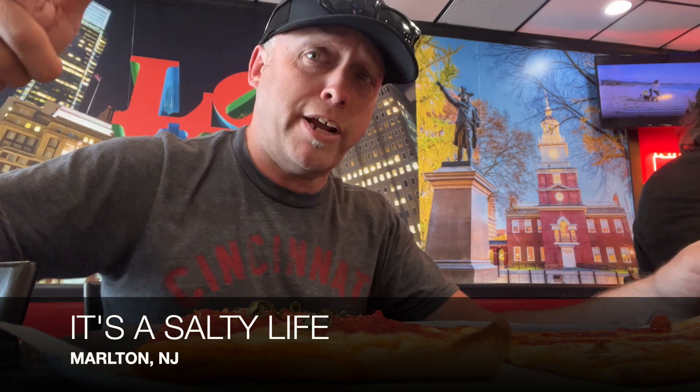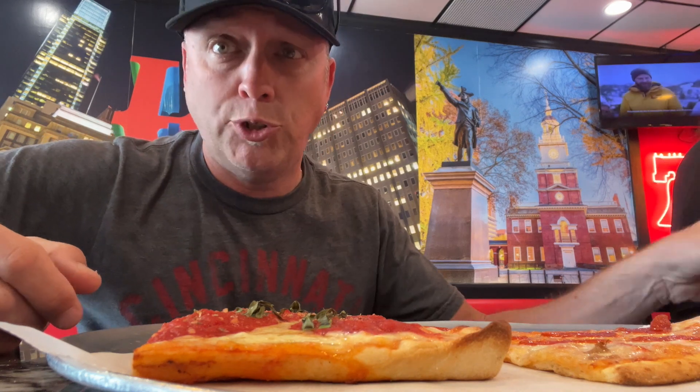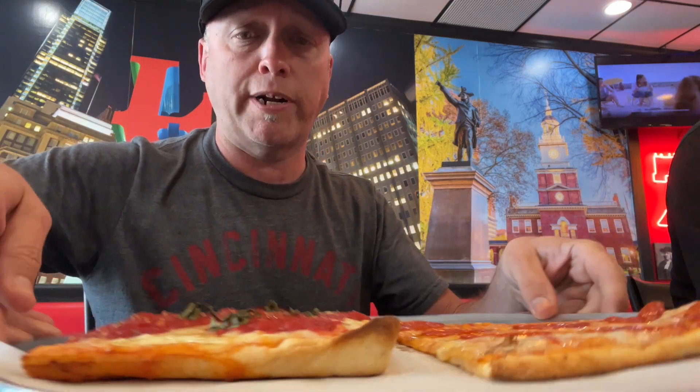What's up Salty Lifers, Jay here with yet another pizza review. We are in Marlton, New Jersey at Johnny Long Shots — love the name.